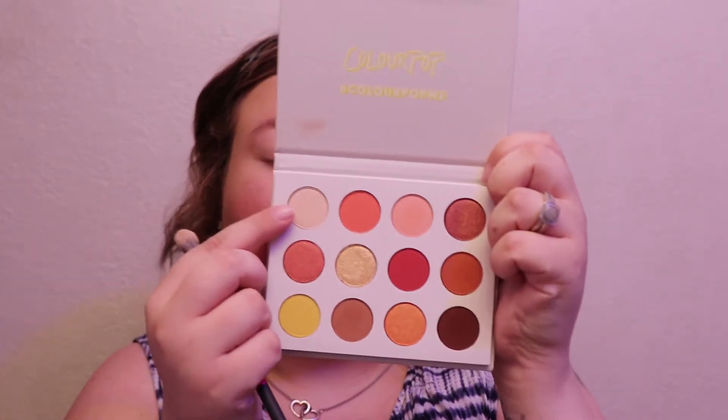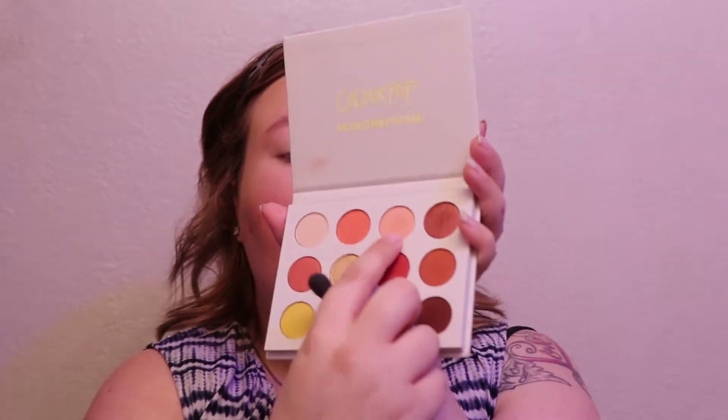Let's get into the tutorial. I've put eye primer on and I'm going to set it with this shade right here called Full Zip. Now I'm going into my crease and I'm going to start with a transition shade — this right here is called Champs. It's kind of like a pinky peach shade. I'm just going to buff it into my crease and a little above it for a transition.